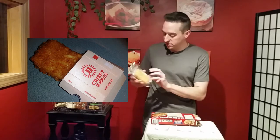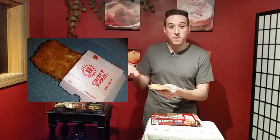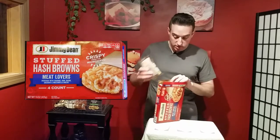They're very similar to a hot pocket — you get these little things, put them in the microwave for a couple minutes, and they come out crispy. They do come out crispy.